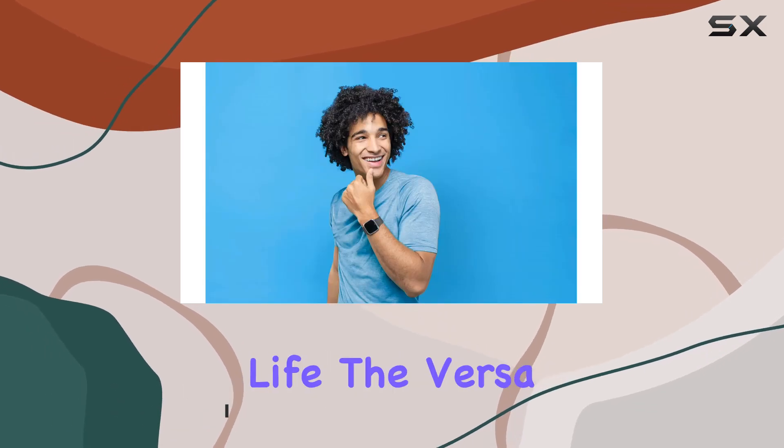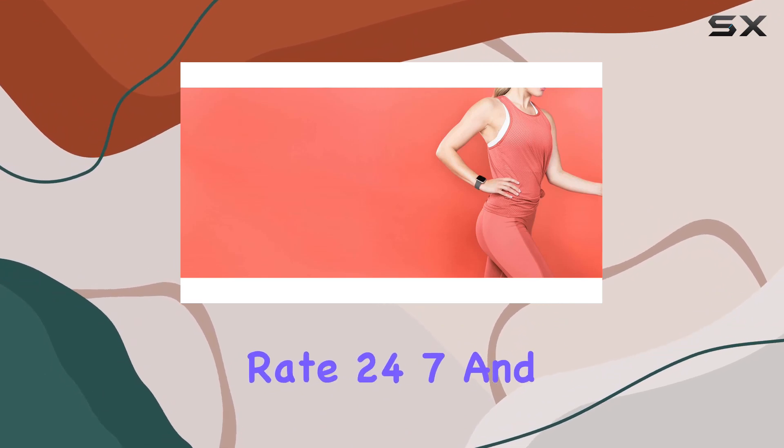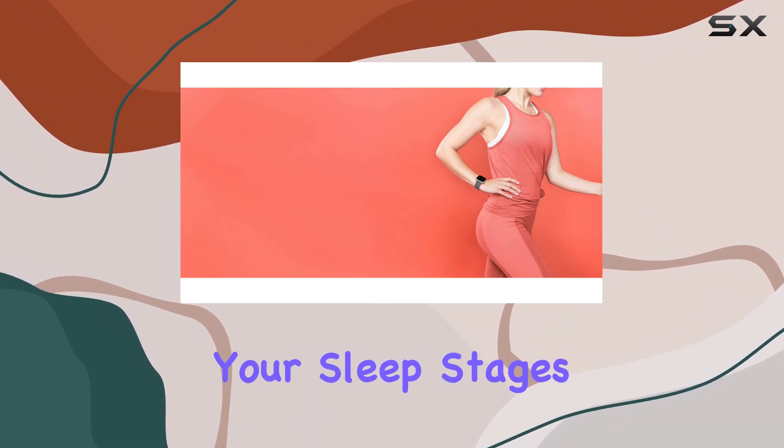With a 4-plus-day battery life, the VersaLite ensures you stay connected, tracking your activity, heart rate 24/7, and even monitoring your sleep stages.